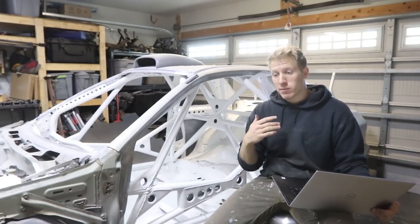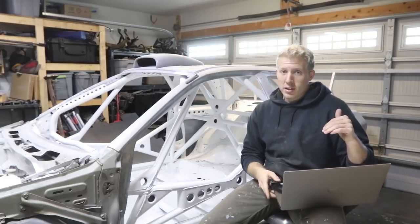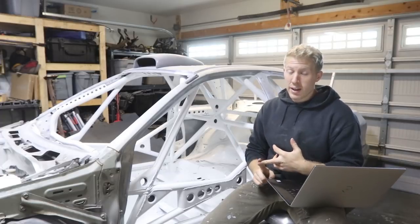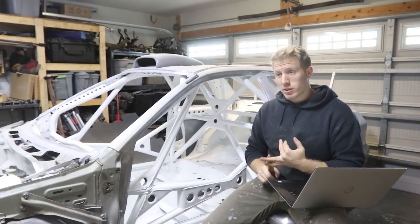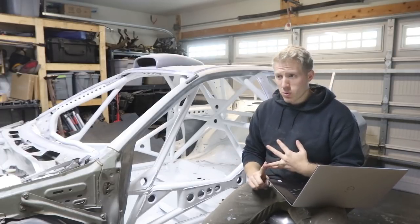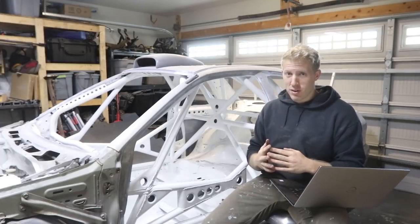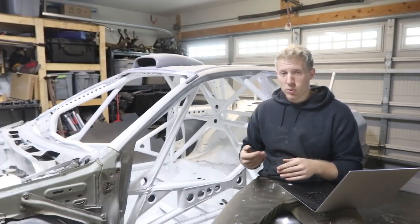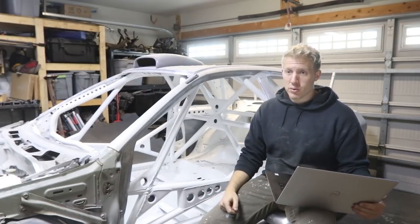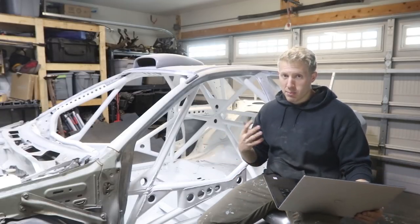All of these prices are based on going to a local metal supply store and purchasing somewhat in bulk, because they have way cheaper prices than buying online where you also have to deal with shipping. Usually they'll only ship 12-foot sections of tube at the most, and six-foot sections are the most economical to ship. So you'll spend a lot more money if you don't have a steel shop or industrial area nearby.